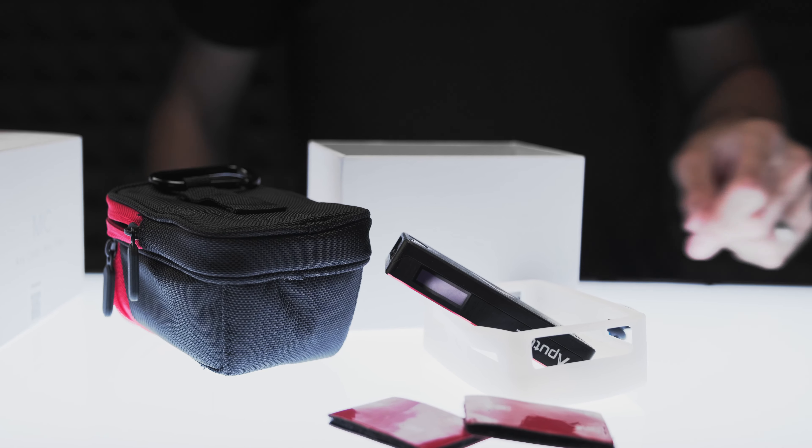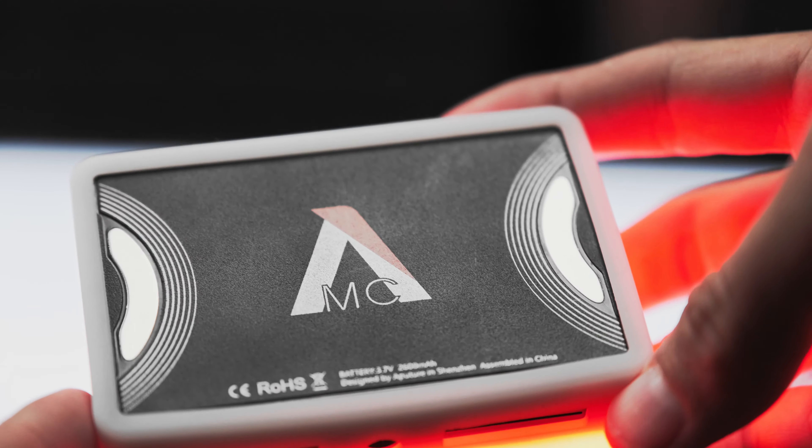It has magnets on the back, and it gets pretty bright. It comes with a nice little diffuser that you can put on there to make the light a little bit softer — it's like a rubber silicone diffuser.